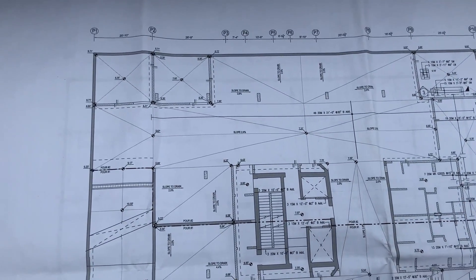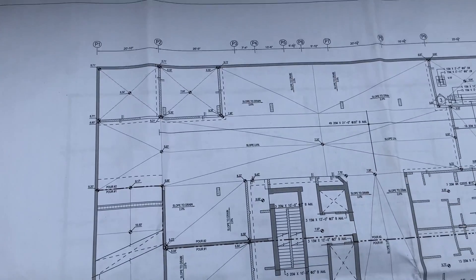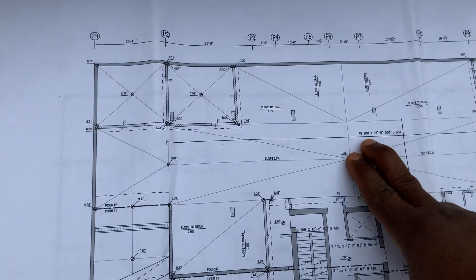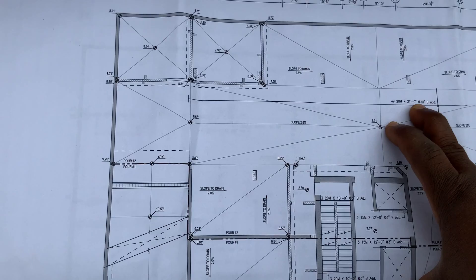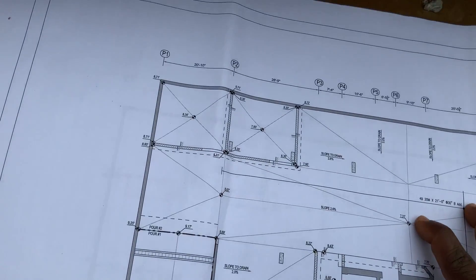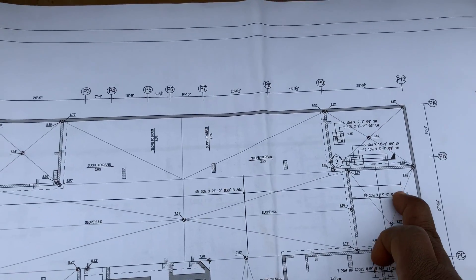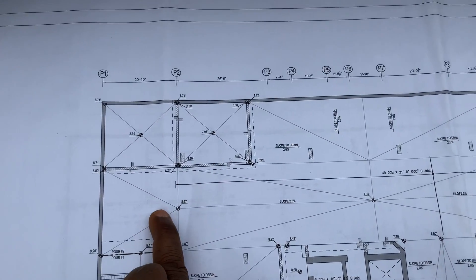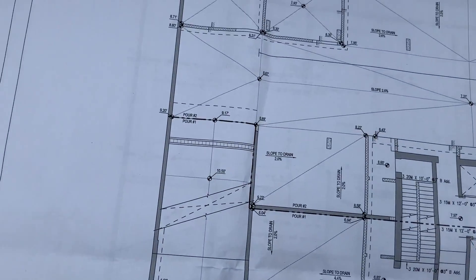On the main sheet you see this dotted area, but over here it's giving me a separate sheet which carries all my extras, so there's no confusion. It's telling you you got 49 — 20m 21-foot at 30 inches bottom additional. So that's bottom extra, bottom additional bars, right from where the arrow ends. You run from here all the way to over here — you can't miss the 49.